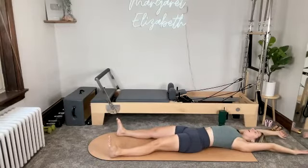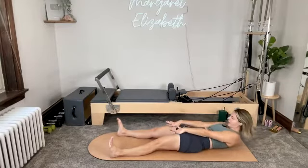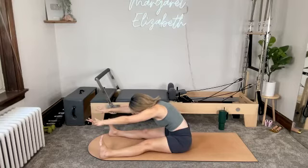Shoulders and head down, arms reach back. Inhale. Exhale, lift. Press the hands down, tuck the chin to the chest, roll all the way up. Then dive up and over, pointing the crown of the head forward.